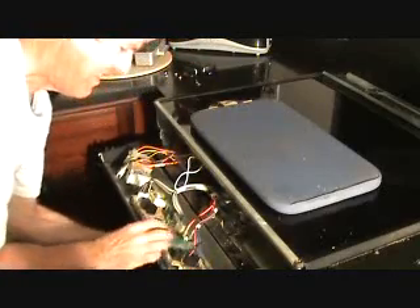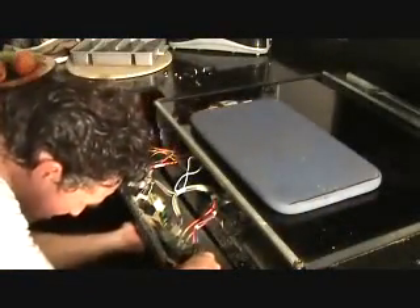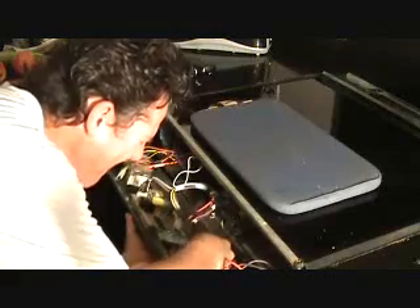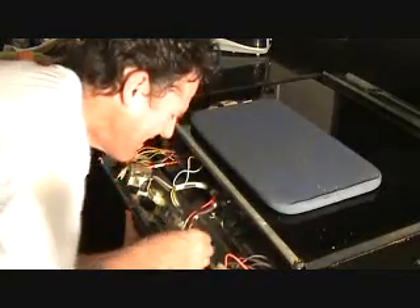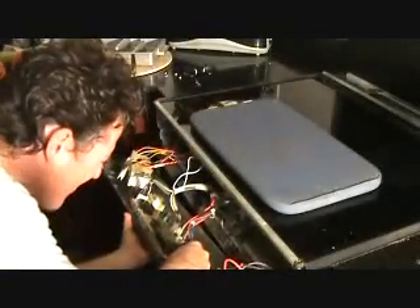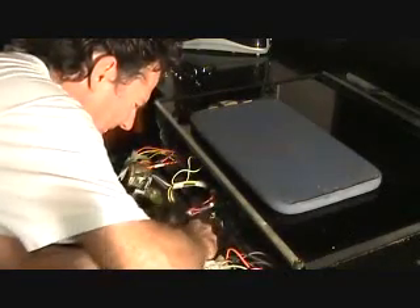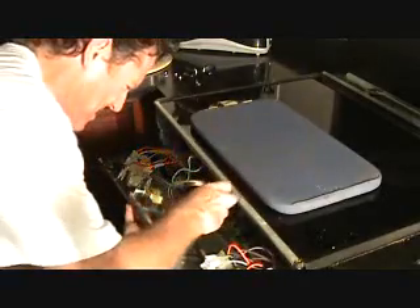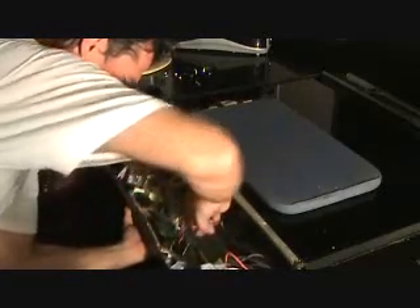It's kind of tricky to wrap this through there, but it'll go. Now I've just got to line up the screw into the mounting hole. Where is it? There it is, way up over there. Okay, there it is, way up over there. Okay, make sure I got it started right.